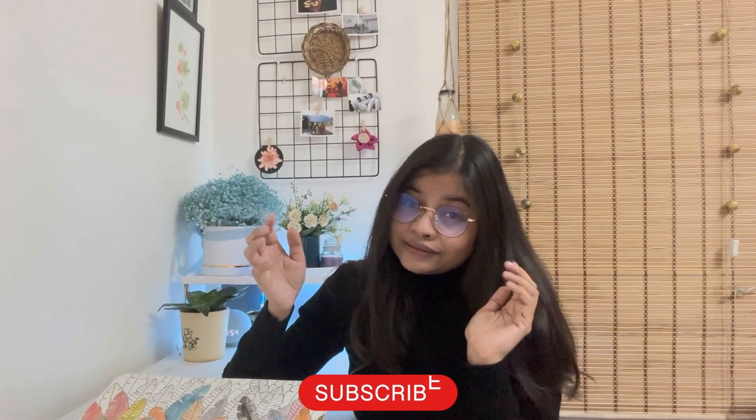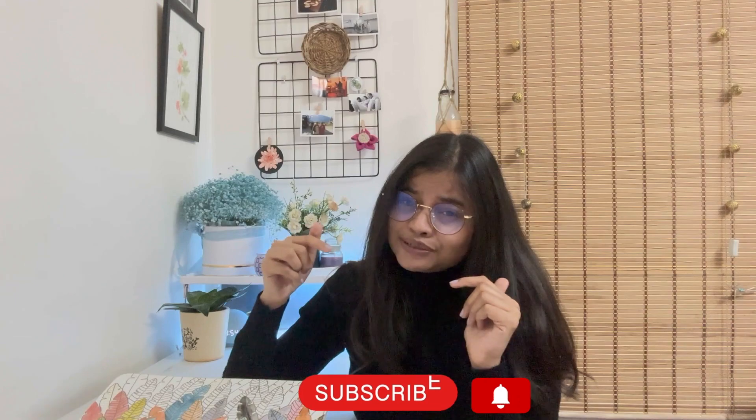If you like my laptop skin video, you might also like my mobile case makeover video which is somewhere here, so please do check that out. Let me know in the comments how you like the skin. Please subscribe to my channel and hit that notification bell — please, please!